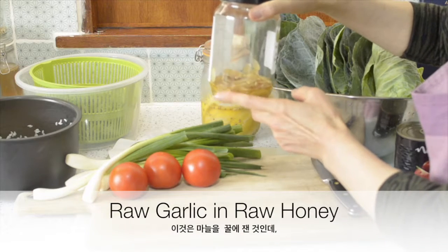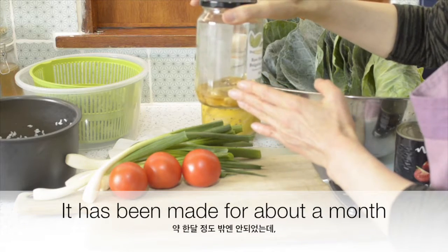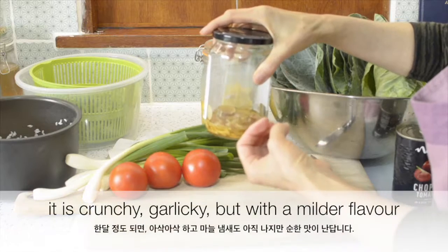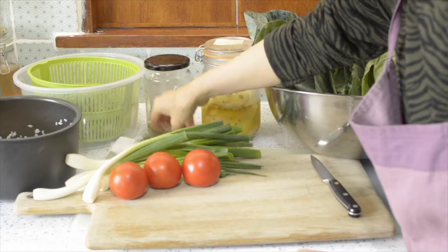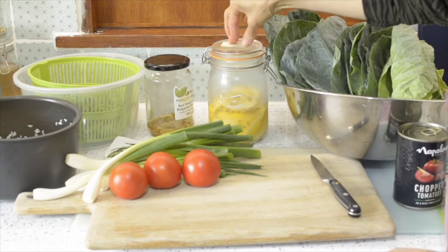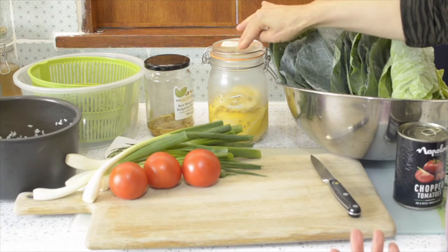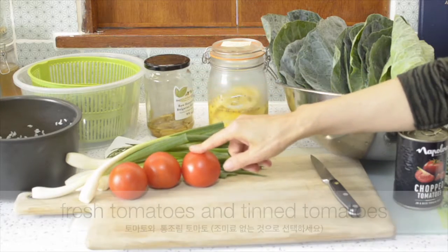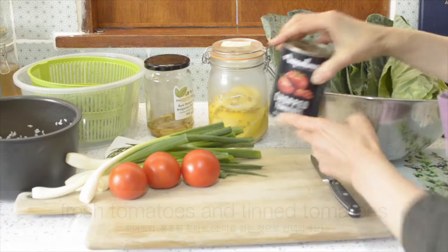This is garlic in raw honey — about a month ago I made it. Just simply slice the garlic and then pour the honey. It tastes quite crunchy, unusual texture, really nice. And I will also use rosemary, and of course this special ingredient — lemon bomb. This is a preserved lemon, but he calls it lemon bomb, so lemon bomb will go in. Lots of spring green onion, and tomato. And I will add also chopped tomato from the tin.